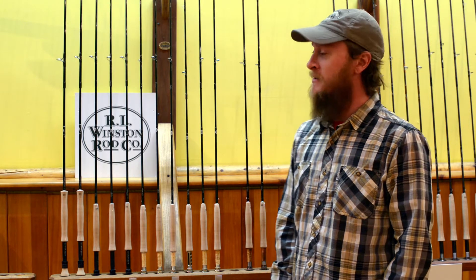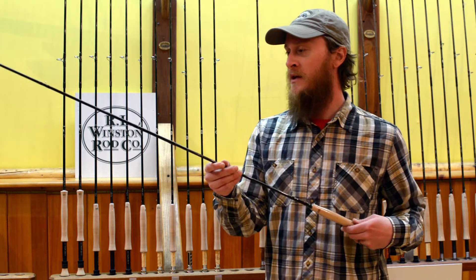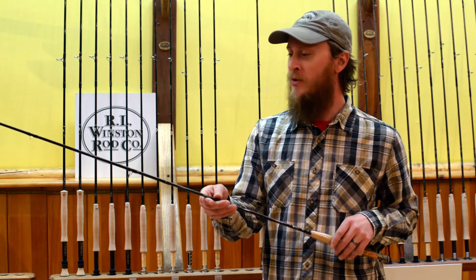How's it going everybody? This is Peter from the Bozeman Angler. I'm going to take just a couple of minutes to talk real quickly about Winston's new rod, the Nexus. This guy just came out this year and I think it's a tremendous rod for a number of reasons.